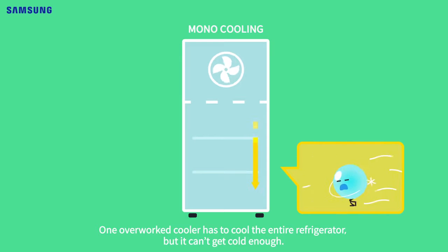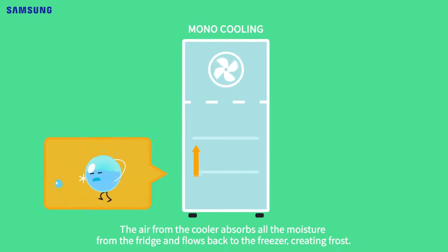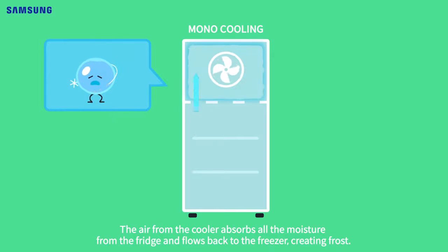One overworked cooler has to cool the entire refrigerator — it looks worn out. The air from the cooler ends up stealing all the moisture from the fridge and flows back to the freezer, creating frost.